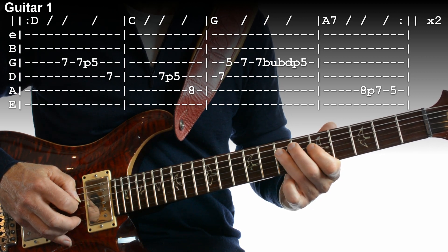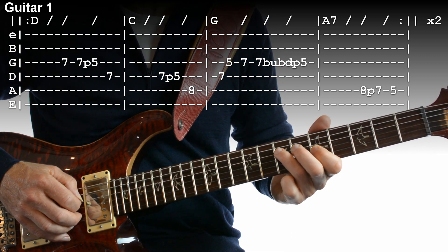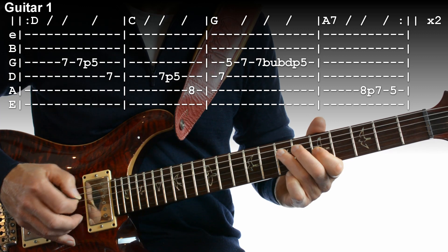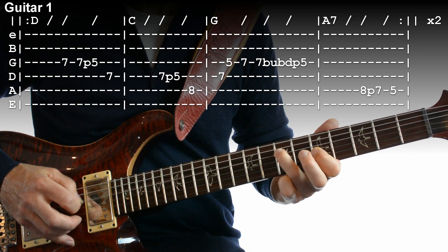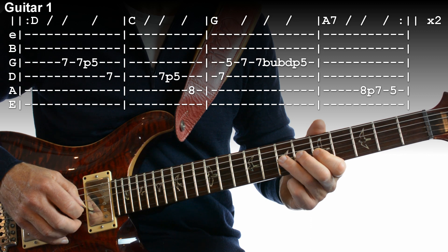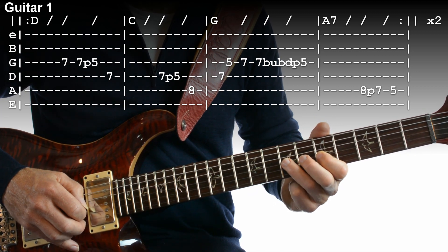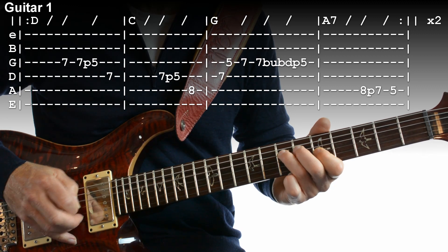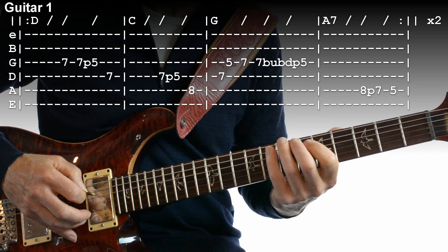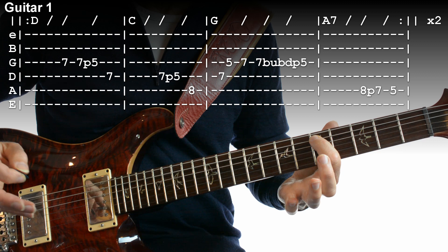Then the second bar. Then the fun bit — the third bar starts on fret 7 on your D string again. You're going to go to fret 7 then 5, and then you hit this string once and then you do a bend up, and then a bend back down, and then you pull off to fret 5. That's what that part means.